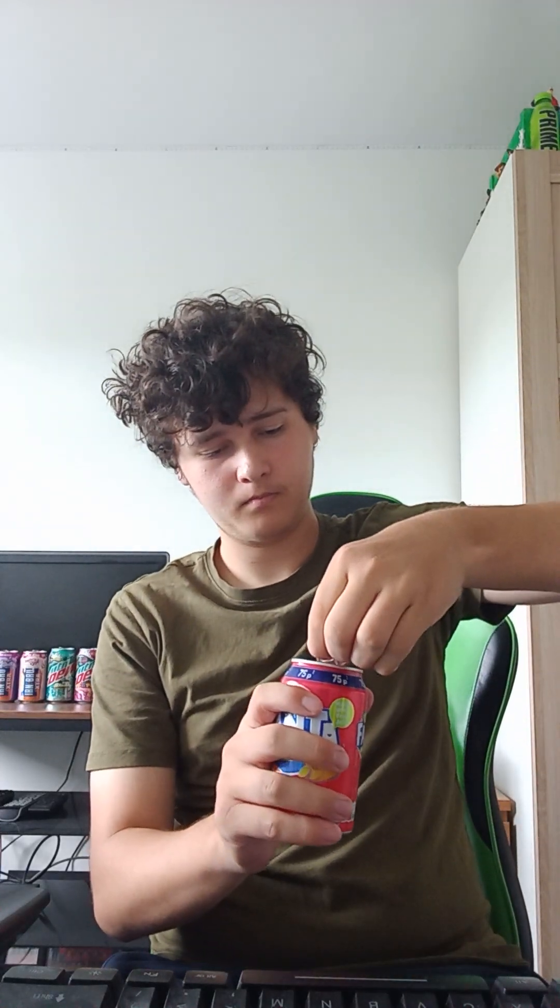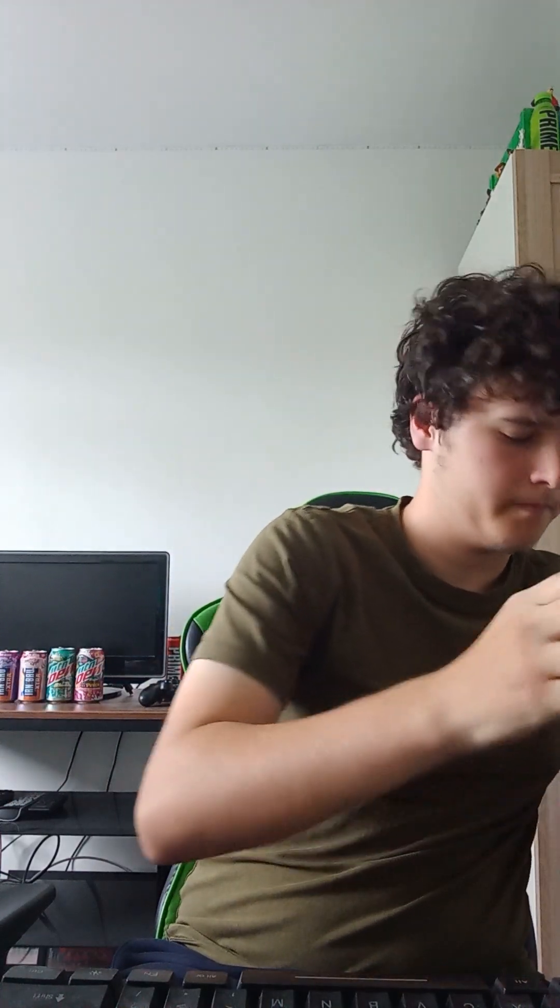Next one I'm gonna pour is Fanta Fruit Twist. It tastes nice — that's one of my favorite ones, Fanta Fruit Twist. It's got a nice flavor.